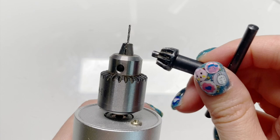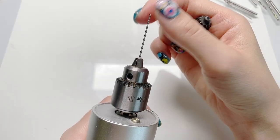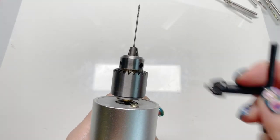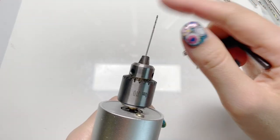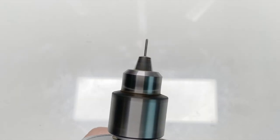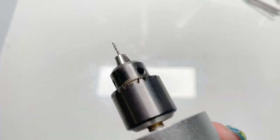Another thing I like about this is that you can adjust the height of the needle — the drill bit extension. So if I want it to be long, just tighten it like this. But if I want it to be short, you can do that too. And the sound is pretty quiet.